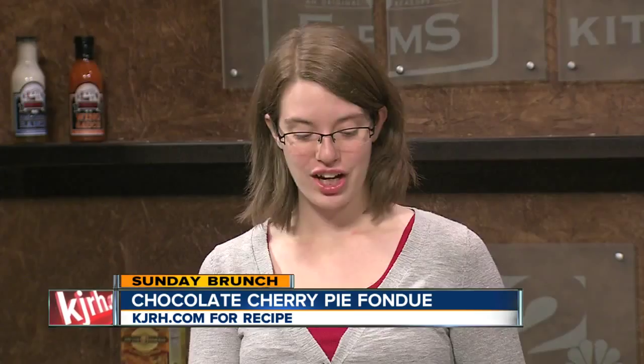We add four ounces of white chocolate — any kind, as long as it's chipped. If we use something like this, it has little chocolate chips in it, which makes it a lot easier to melt as opposed to a big chunk.